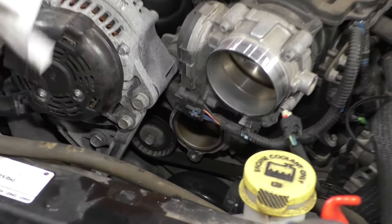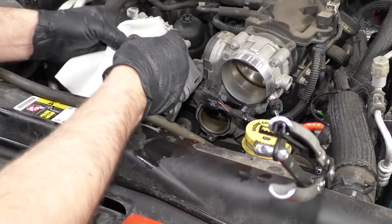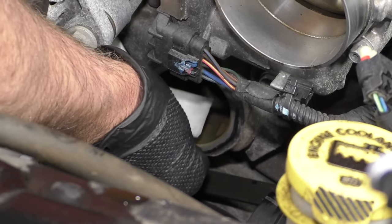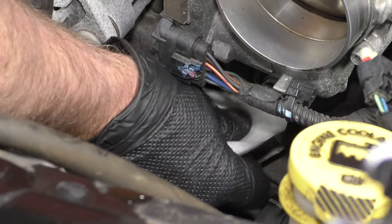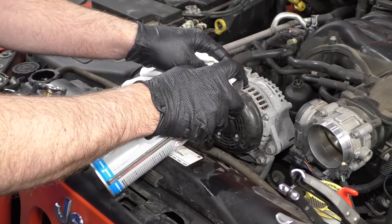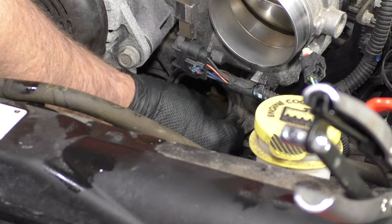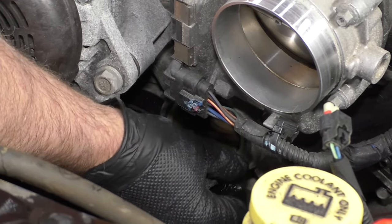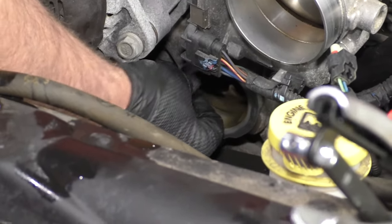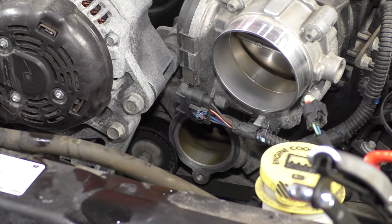I want to clean up this surface a little bit — I'm just going to take a rag and some brake parts cleaner. If there's any debris from the seal, you're going to want to take a razor blade and scrape it off — just make sure it's nice and smooth. I'm going to use a little scuff pad with some brake parts cleaner. Be careful with this — you don't want to scratch it up too much, but if you get a little area with corrosion, this will work pretty good. Just wipe it off with a rag one more time, make sure it's nice and clean.